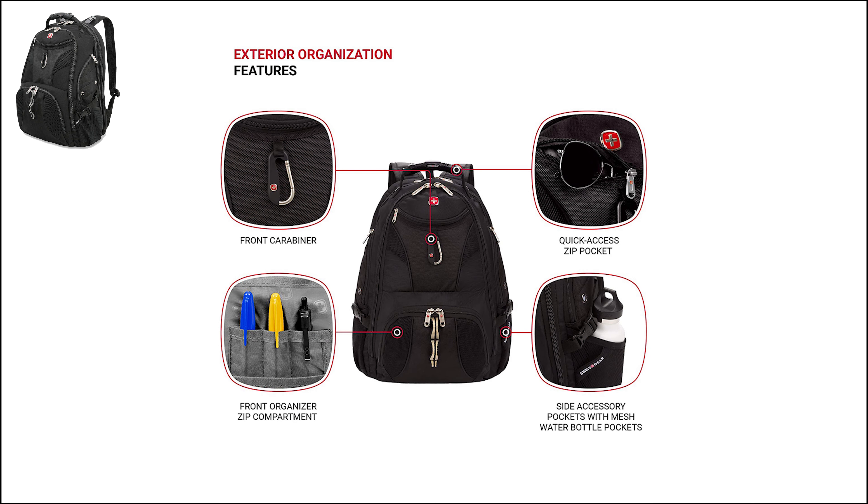Outside of the bag, you will find several notable features that you can use for storing college equipment. There is a front carabiner, a quick-access zip pocket, two side pockets with zippers, and a water bottle pocket. This backpack comprises durable polyester fabric designed to offer protection and durability for most daily activities. One of the coolest features is that it is designed for airport security and travel, making it the perfect quick-packed backpack for medical residency interviews and trips.